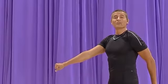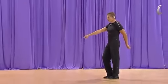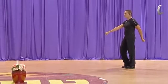Hello! We are doing the dance Nigun Atik. Facing the line, right hand forward, left hand backward.